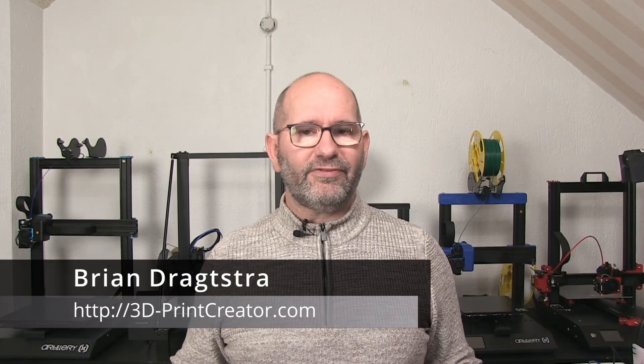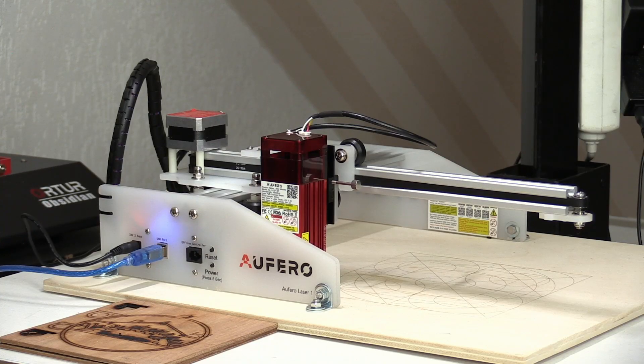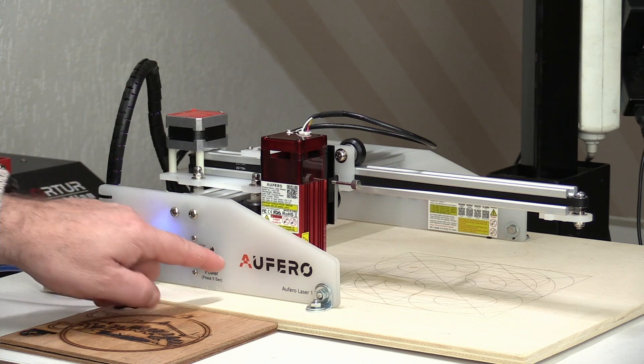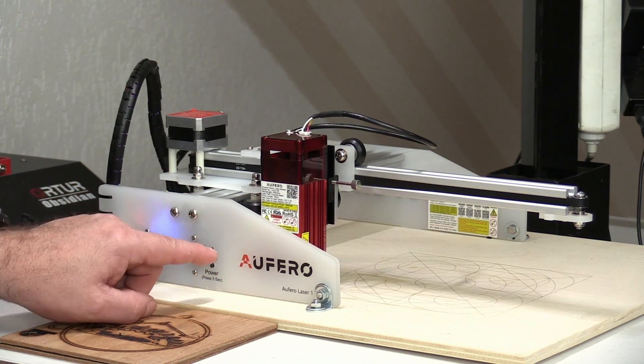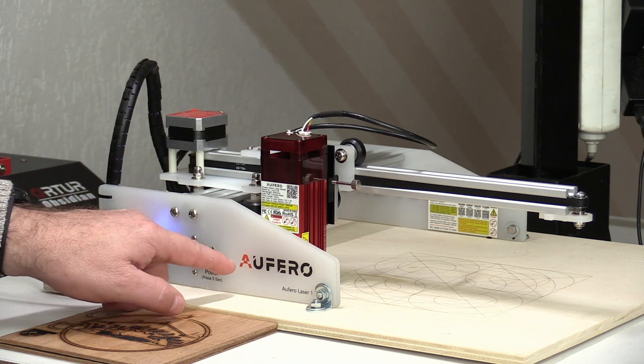Hi everyone, my name is Brian and I'm the 3D print creator. In this video we are going to take a look at the Ortur Alfero Laser One, a small laser machine with a work size of 180 by 180 millimeters. Although it's a small and very affordable machine, it's also a very powerful machine. What you see here is the Ortur Alfero Laser One — Alfero is the sub-brand of Ortur with which they make more affordable machines, so there are other machines also coming out under the Alfero name.